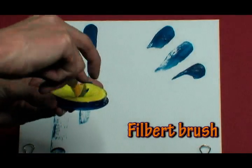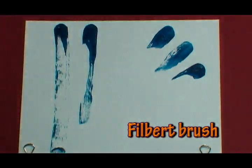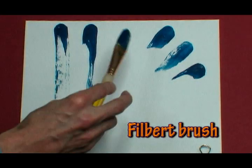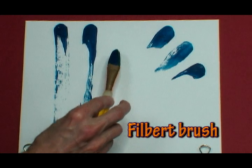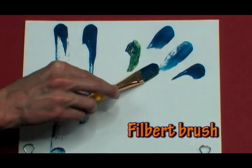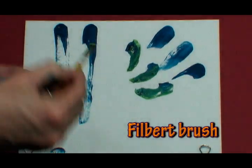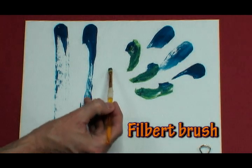Now I'm going to double load the filbert brush with yellow on one side and blue on the other, to see what we can do with that. And now the smaller filbert brush.